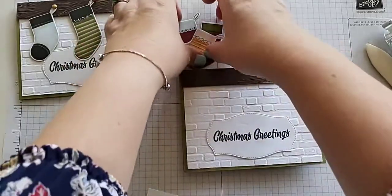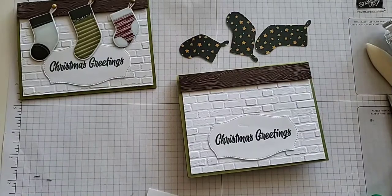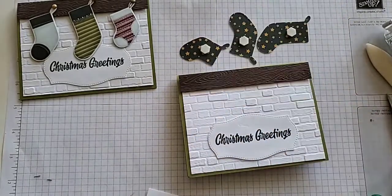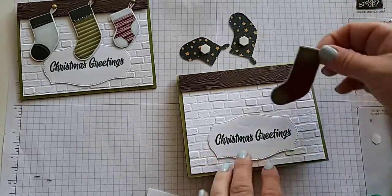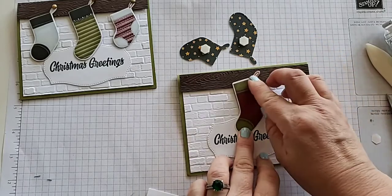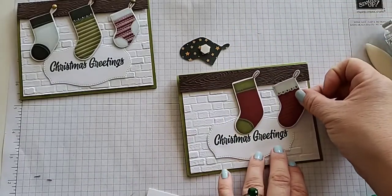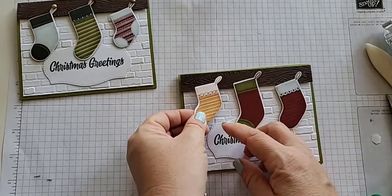Now we can attach our stockings. Grab your dimensionals and put one on the back of each one. If it's the bigger one, you could probably put two if you wanted. I'm going to put them mostly close to the top, and you want to start with your center stocking. Take off that backing and put them right about there. You don't want to cover your words, so just be mindful of your placement. Then add this cute one here, and our last little yellow one.